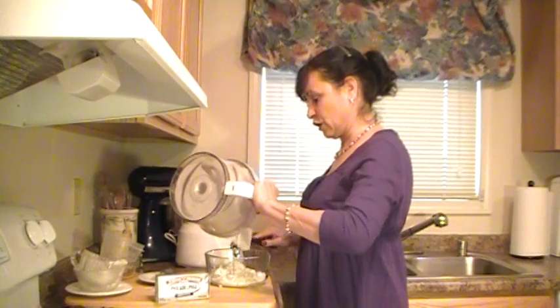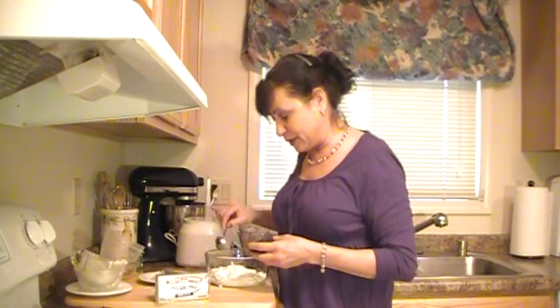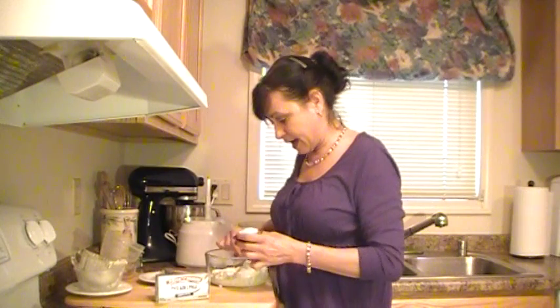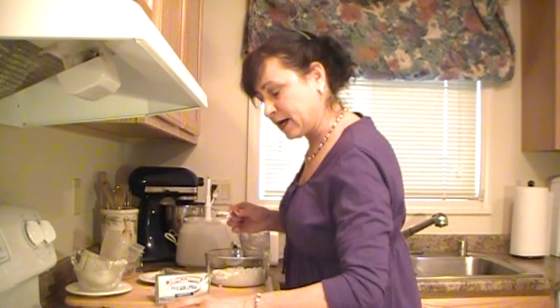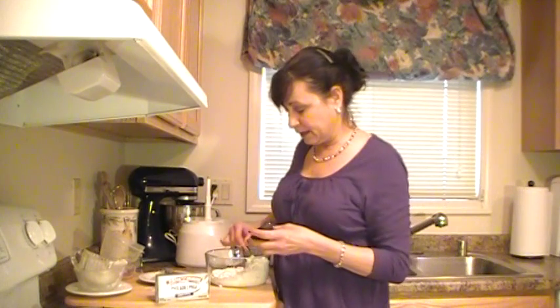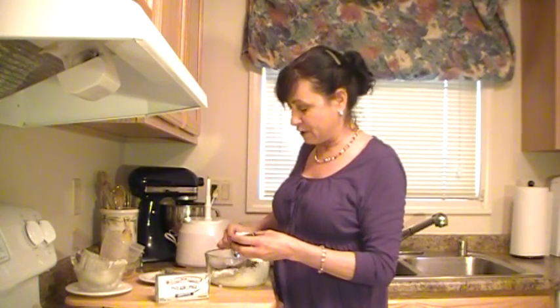I've cut some avocados in half and placed them in lemon juice on a dish so they won't brown. What you do then is spoon this mixture into the avocado halves. You can let it overflow and run down the sides — it looks really nice. If they're small avocados like this one, I usually give about two per serving. It doesn't look like a lot, but it's very, very rich.